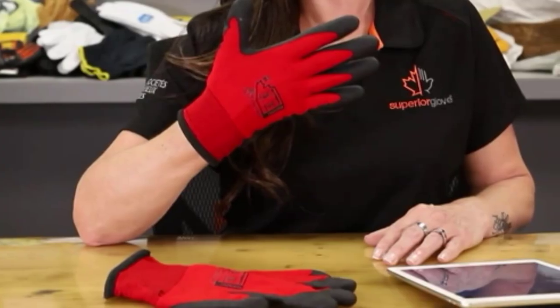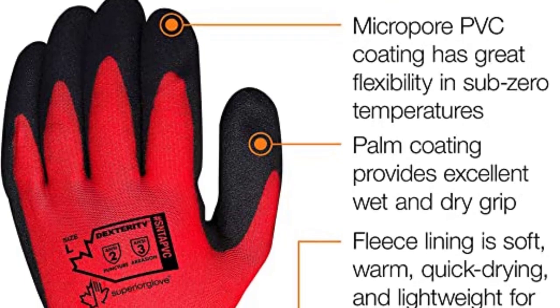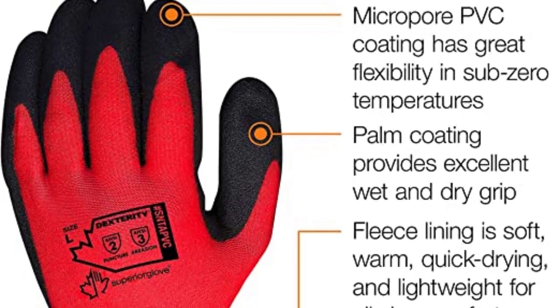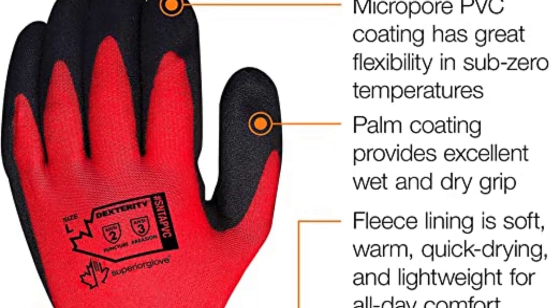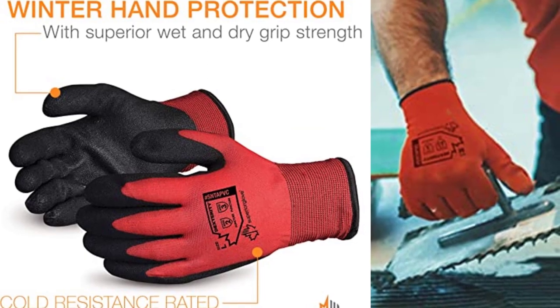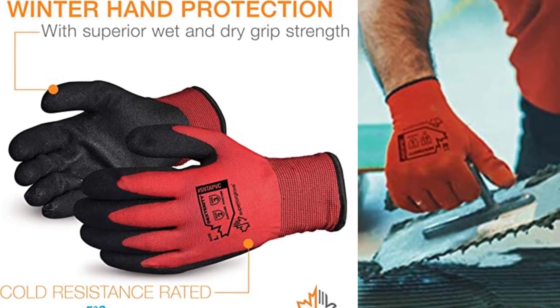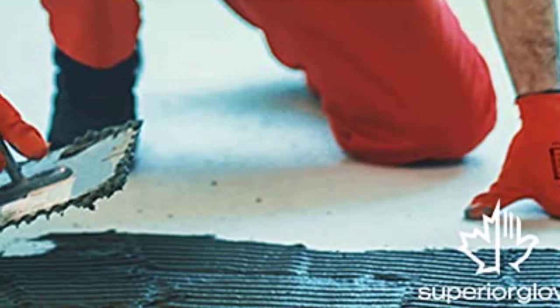The rest of the glove functions quite well. The palms are coated with MicroPore PVC foam that stays flexible in extreme cold without becoming brittle like other rubbery coatings. This coating also has a crinkle grip texture that gives excellent grip even on wet surfaces, which is extremely useful when handling wet produce.